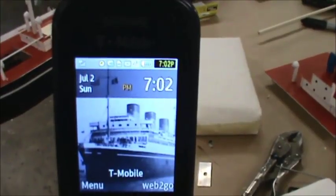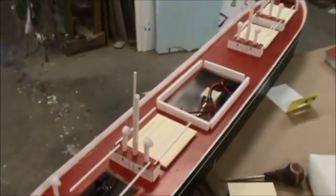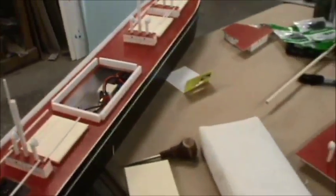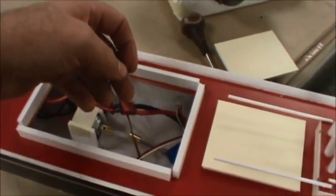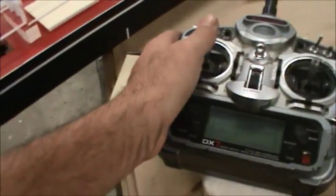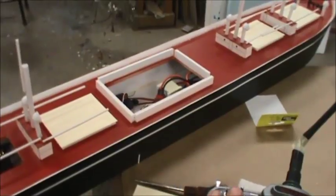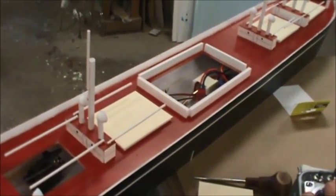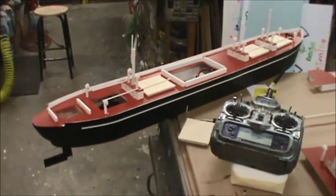It's 7:02pm — 10 hours after work began on our first cuts. All hooked up: rudder, motor, radio on. We switch on — we got a heartbeat, we got a rudder response. There is nothing to do but put her in the water and see how she runs.